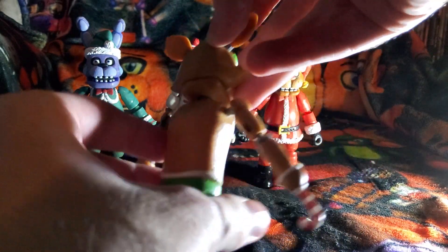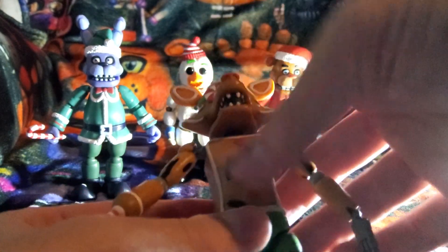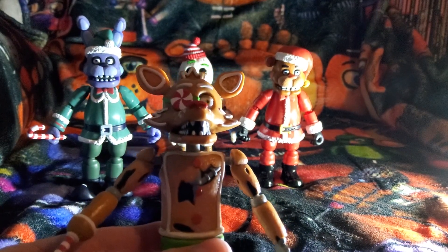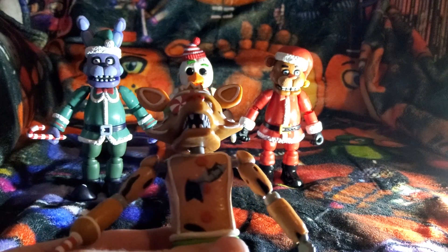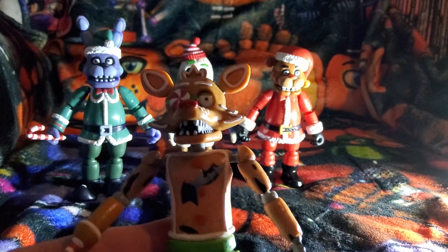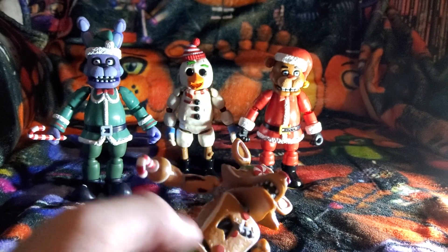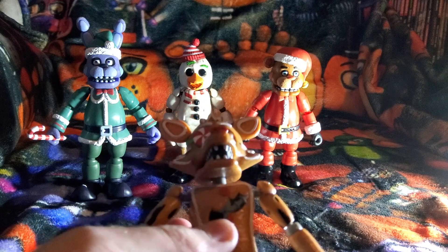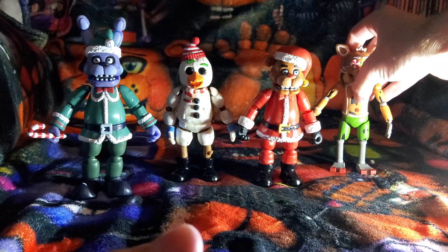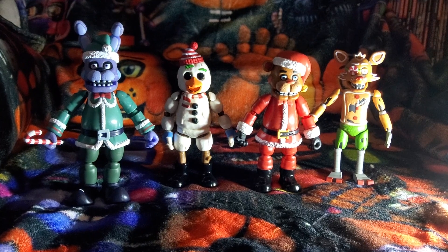On the back, he has green pants and a red nose — similar to Santa Freddy. He also has some frosting on the hook part. He has a peppermint as his eye patch, and the eye patch is green. I think he's really cool looking. Let's go ahead and set him back with the others and wrap up the review.